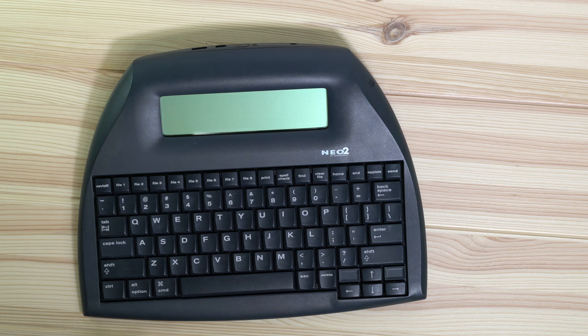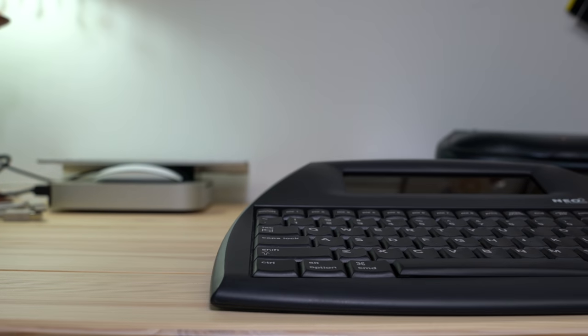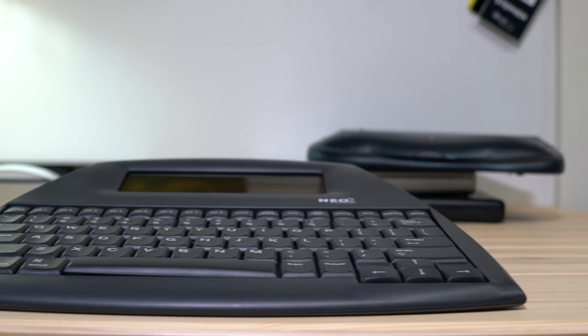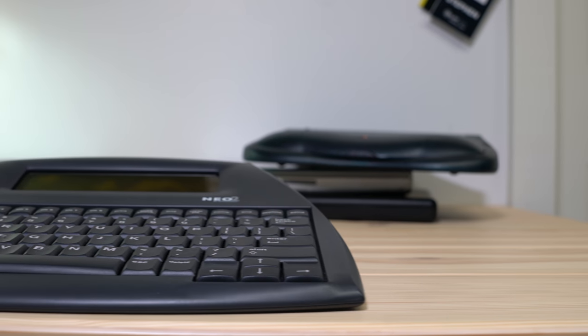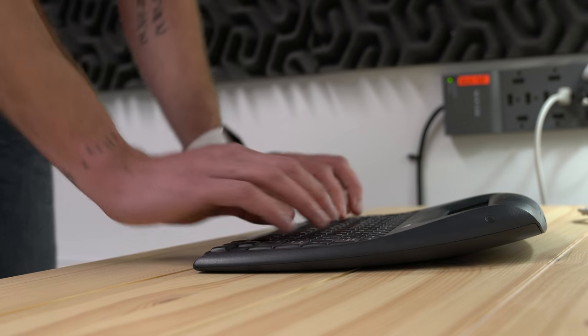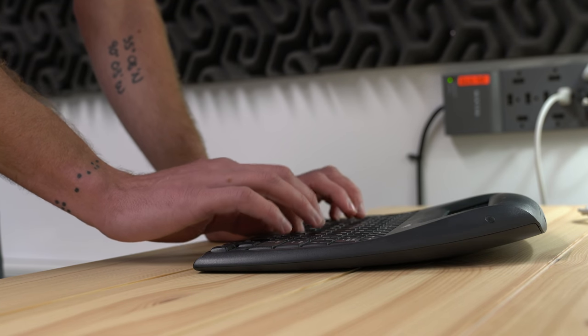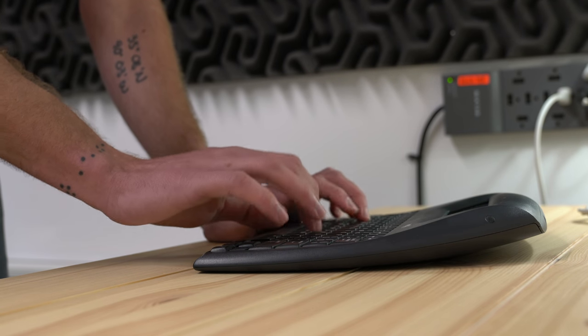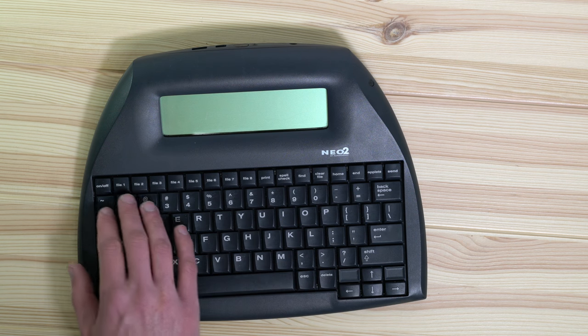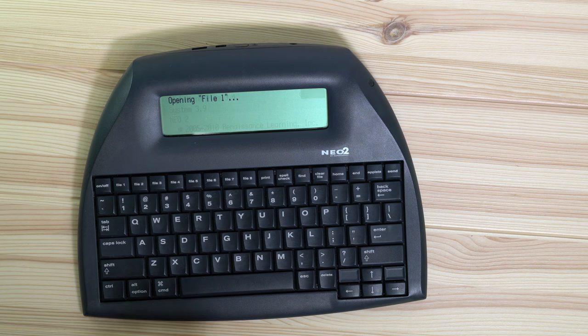This is the AlphaSmart Neo 2 — the last model the company made, discontinued in 2013. It's all built around a keyboard and a small screen. The screen is not backlit and the viewing angles aren't great, but it works for what it is. The keyboard is comfortable with nice amounts of key travel, and all the function keys are where everything is stashed away — no touch bar here, real honest-to-goodness function buttons. It's powered by AA batteries, and this model gets something like 700 hours of battery life, which is bananas.